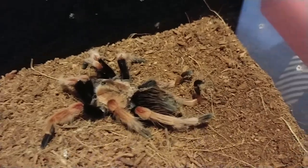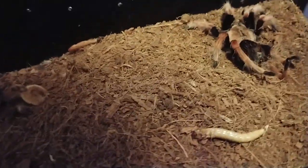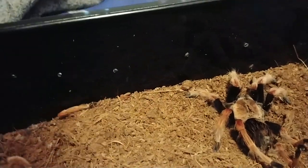I haven't necessarily been power feeding her, but I have been taking super worms, crushing their heads, and she's been eating them. So when she gets big enough to molt — or is ready to molt — hopefully those legs grow back. I really hope this one does work out.